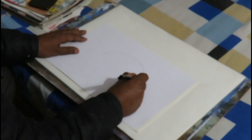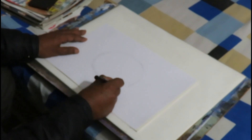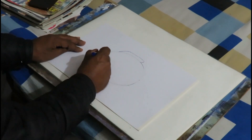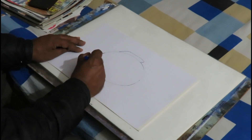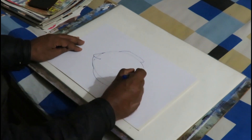At first, we will draw a circular line. We certainly would not use a pencil compass because it will make the line harder. Based on the circular line, we will draw a picture of a fish.